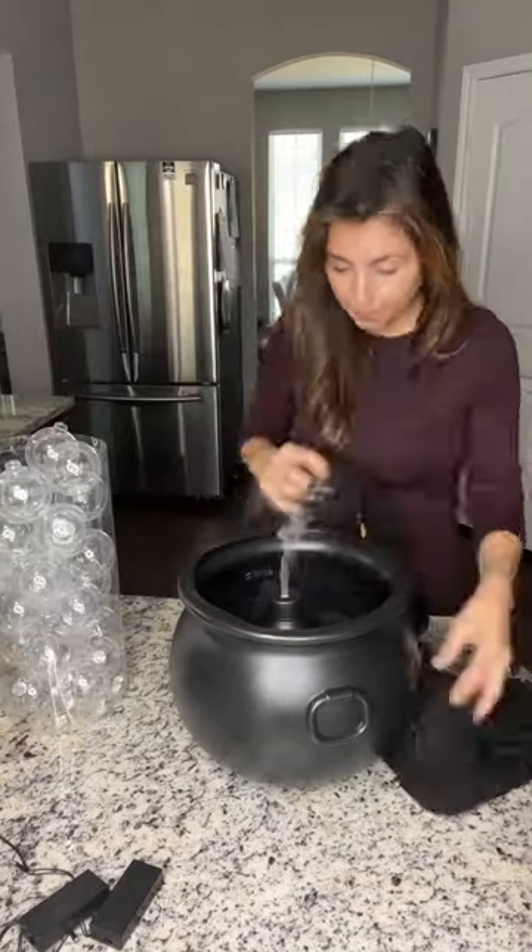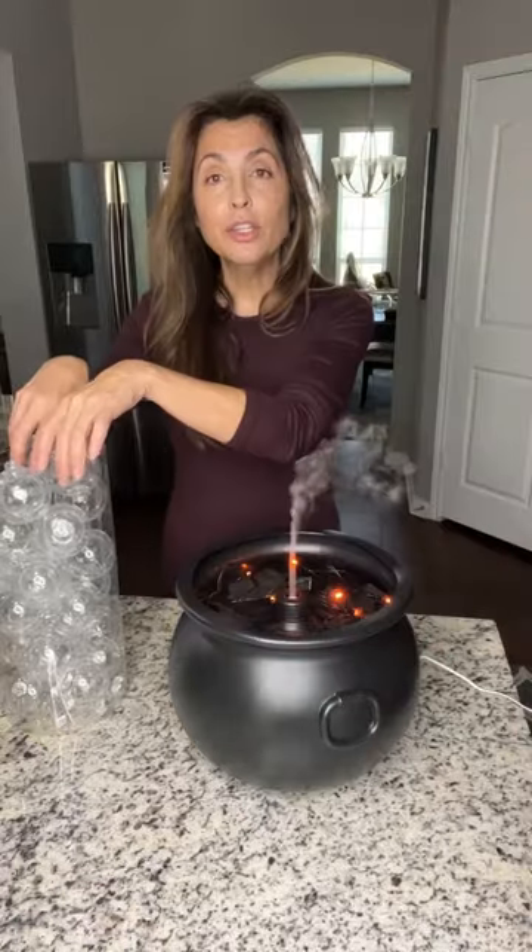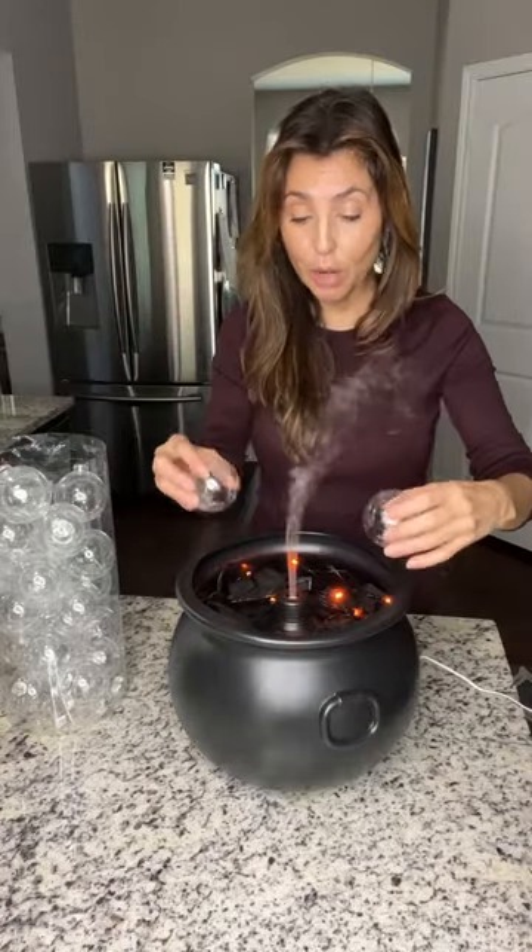Grab some clear plastic bulbs, fill up the empty space in the cauldron, and add battery-powered lights. Then you're just gonna take your bulbs and start facing them all around.